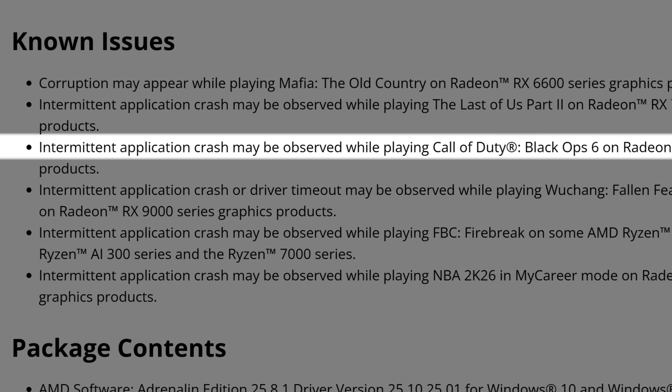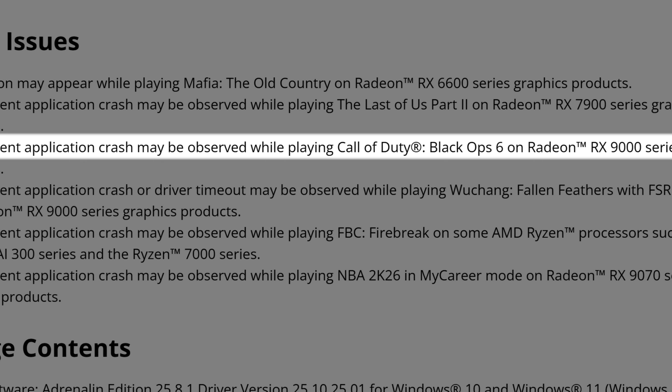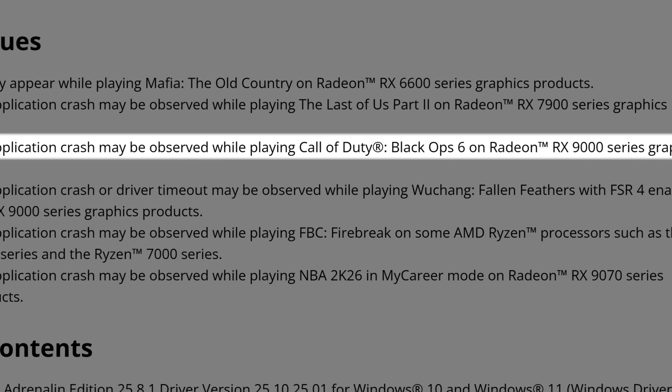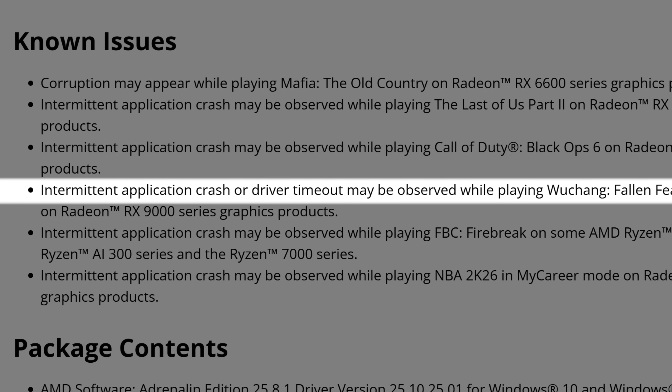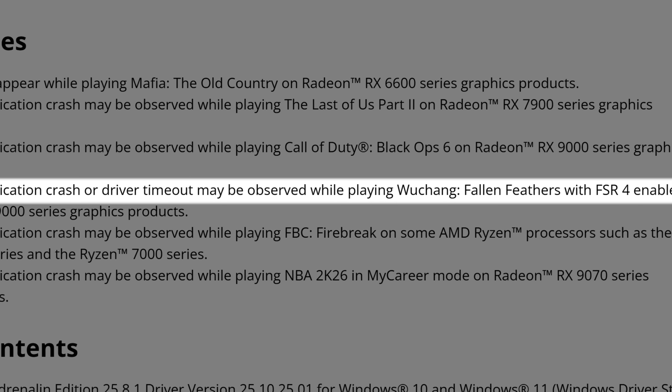Intermittent application crash may be observed while playing Call of Duty: Black Ops 6 on RX 9000 series — so on top of having the Warzone stutters partially fixed, the game might still randomly shut down. Intermittent application crash or driver timeout may be observed while playing Wuchang: Fallen Feathers with FSR 4 enabled on RX 9000 series. Those crashes actually went away for me when I clean-installed the driver a second time using DDU. I was getting crashes with FSR 4 — FSR 3 was fine — but after DDU-ing again, the crashing stopped immediately and I played hours with FSR 4 without any crash. So if you're having these issues, consider clean installing the drivers again.